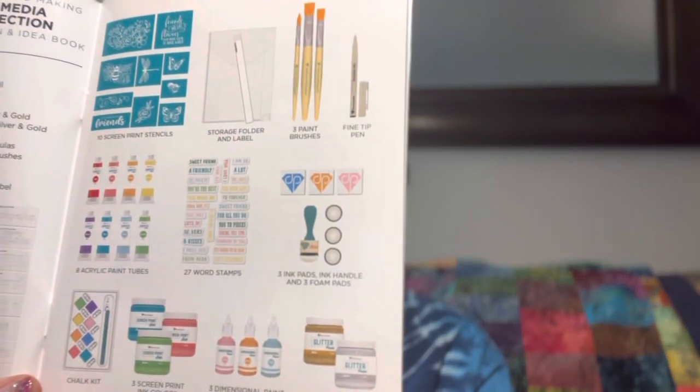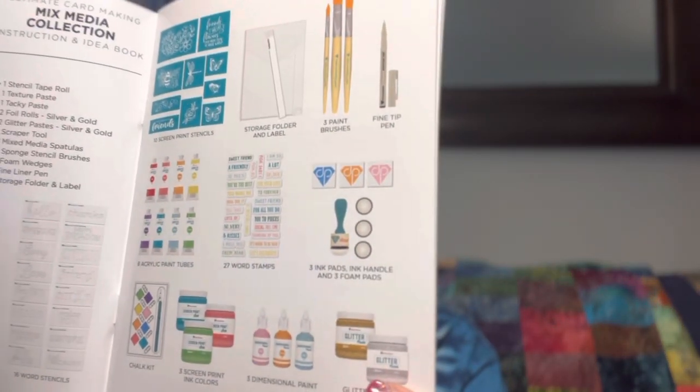What sold me was the free shipping, and also the next auto collections are $22 free shipping. So I was like, okay. You get all this — it's called the Ultimate Card Making Mixed Media Collection, and you get an idea book with it.